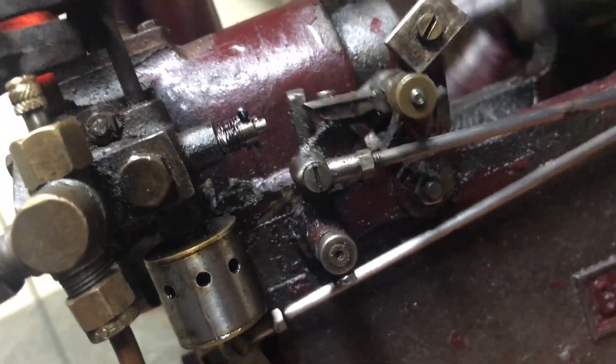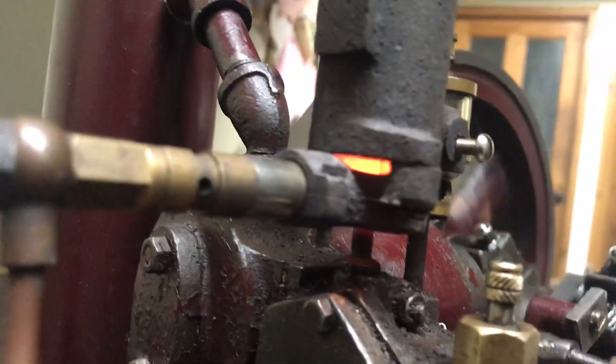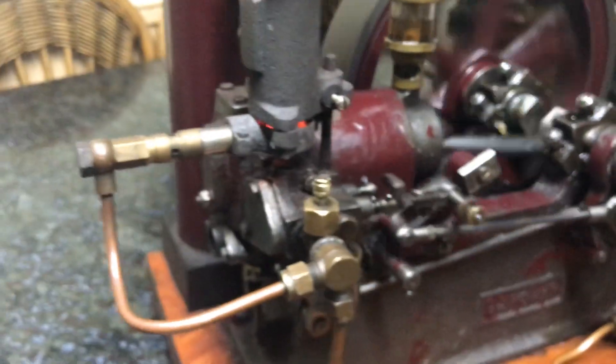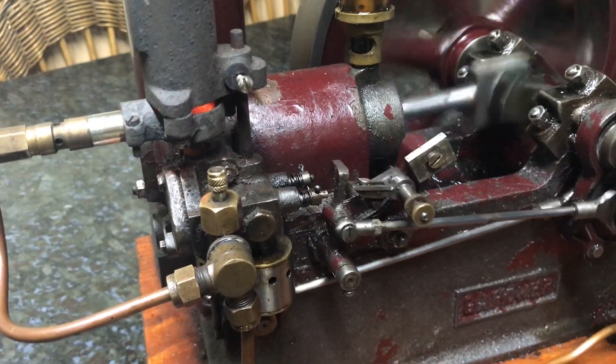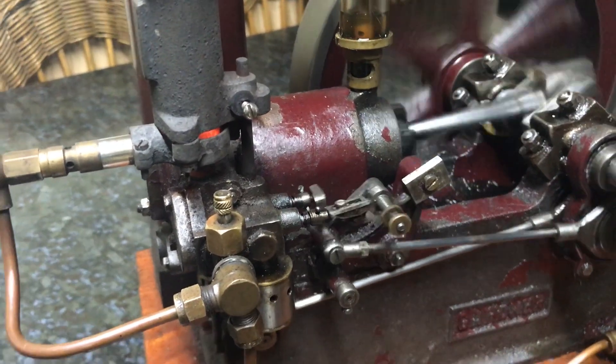I am running this engine on high pressure, because at that time we weren't really able to perfect the low pressure gas ring. But I'm pleased to see that some model engineers have persevered and made a really nice job.